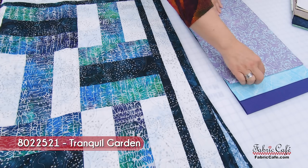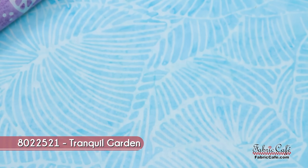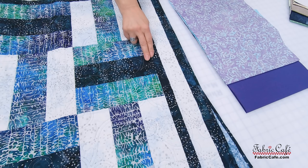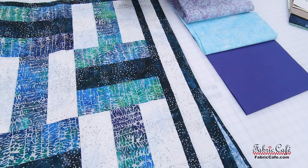Our number two provides beautiful contrast while still picking up those same colors, and will go everywhere the white is. And then our number three — wow, look how that pops! That's going to be gorgeous, going everywhere you see the darker color and on the border. I love these colors, and also these colors are a great representation of Alzheimer's — that is their ribbon color.